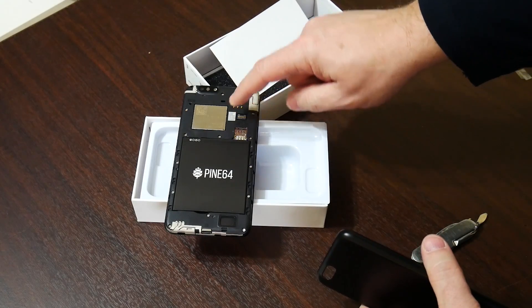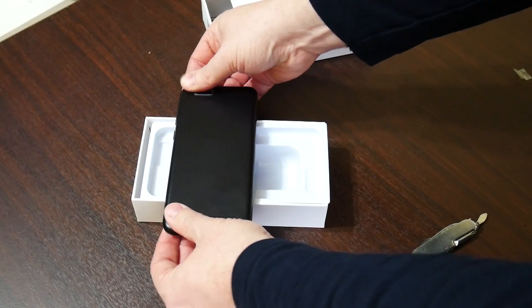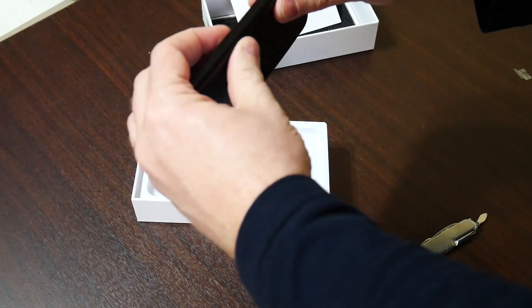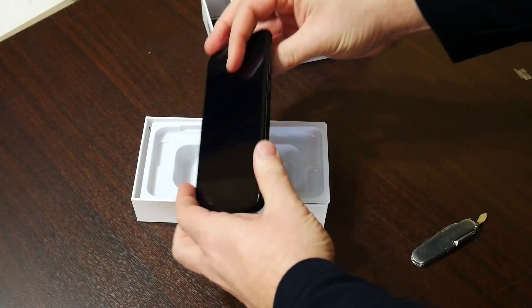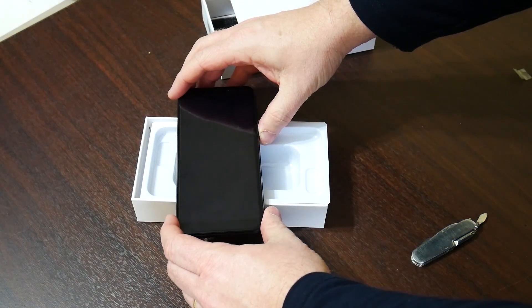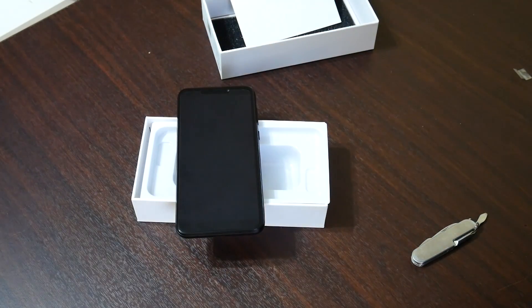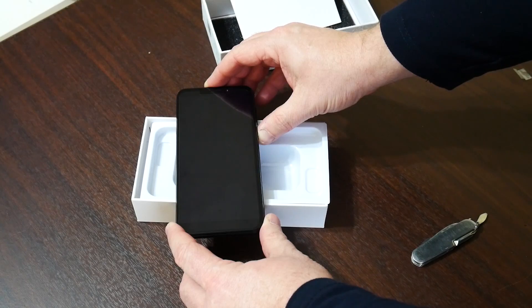There are some DIP switches here — I'll go into this when I look at the phone in greater depth. So let's put the back on there. This is such a throwback, but fully understandable for a development phone like this. Let's see if it will switch on — still doesn't look like it does, so we'll go back to charging it.